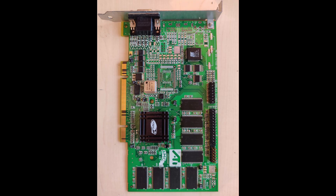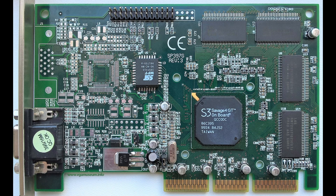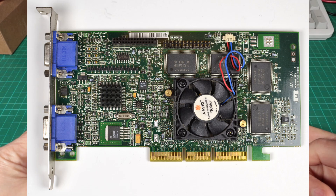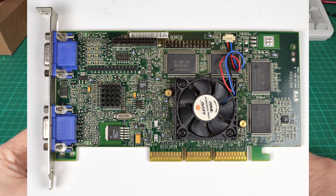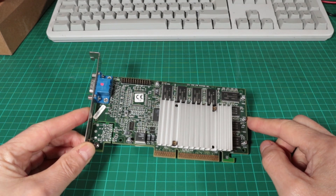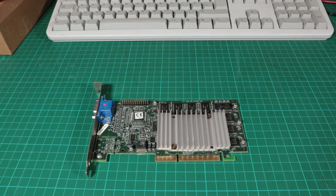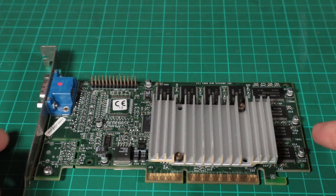I could have chosen to compare this with the current crop of competition it would have been up against in 1999 — primarily the TNT2 and the Rage 128, to a lesser degree the Savage 4 and the Matrox G400. But we're not going to do that. We're going to compare it with its younger sibling, the Voodoo 3 3000, which came out in April 1999, as opposed to July 1999 for the 3500.